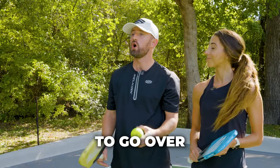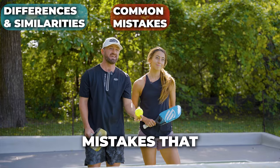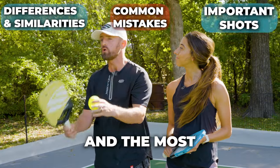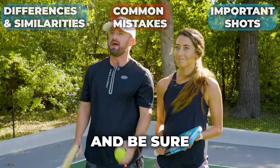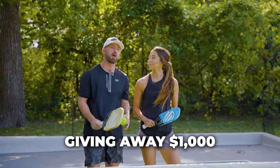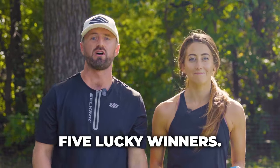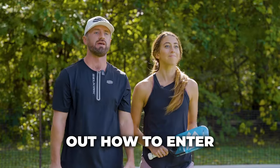In this video, we're going to go over some of the differences and similarities between tennis and pickleball, some common mistakes that tennis players often make when transitioning into this sport, and the most important shots to practice transitioning from tennis to pickleball. Be sure to stay tuned to the end because we're giving away $1,000 worth of Selkirk store credit split evenly between five lucky winners. Stay to the end to find out how to enter.